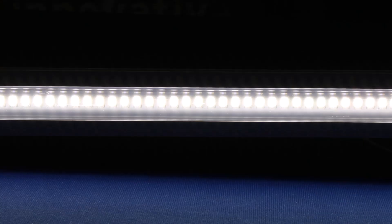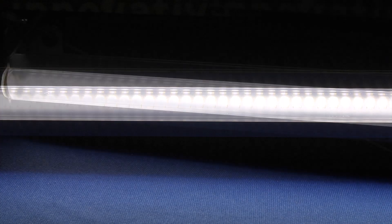This is available with 0-10 volt dimming, comes standard with a clear lens, and a color temperature of 5000K and 80 CRI. For voltages, this can be used for 120 to 277 or 480.